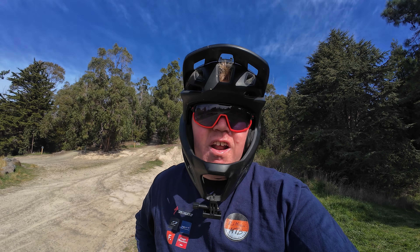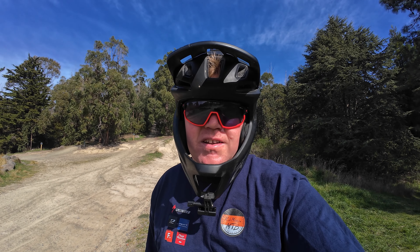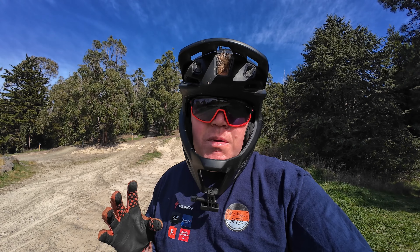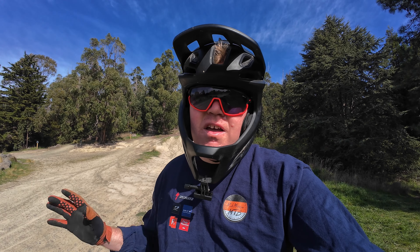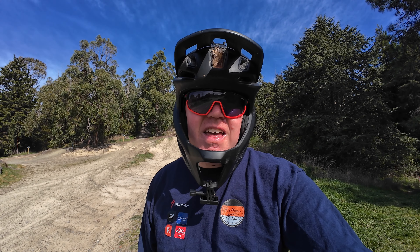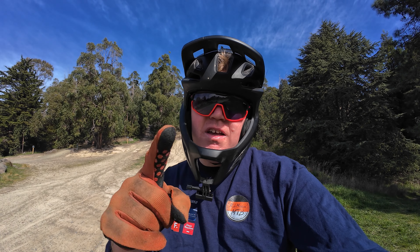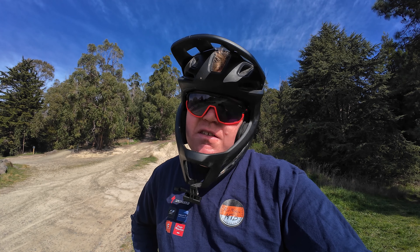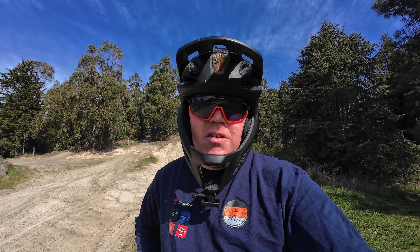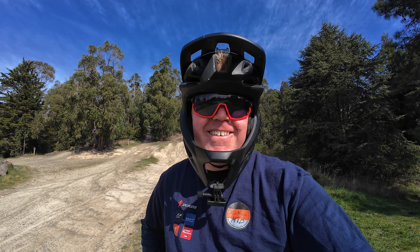So that has been the first of many trails to look at - stay tuned, there'll be many more videos going all the way around Vic Park from the blues all the way up to the double blacks. It's going to be excellent. Make sure you never miss out on a video - hit that subscribe button and like the video if you found it interesting. Until next time team, ride on.